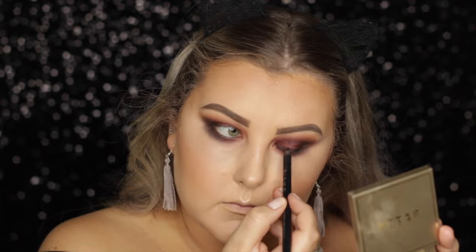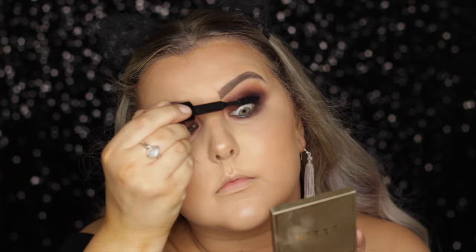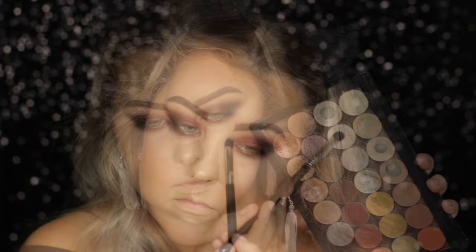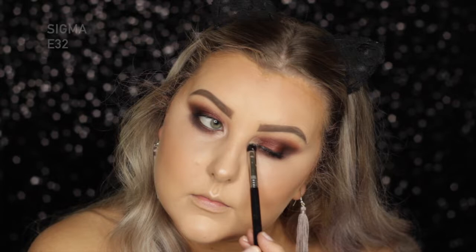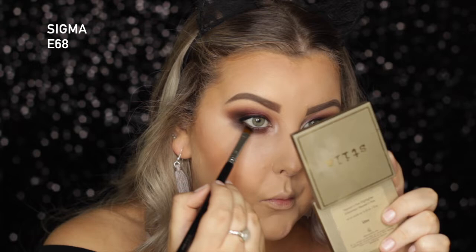Then I'm taking a black liner — the Sigma Longwear Liner Pencil — and I'm tightlining, putting it in my waterline, and smudging some along my upper lash line just to help hide my fake lash band. For mascara, I'm taking MAC Bold and Bad Lash, which is one of my favorite mascaras. Then I'm taking the shade Mirage and highlighting the brow bone — it's a matte shade that helps blend everything out. Then taking the shade Shimmer Shimmer, I'm highlighting the inner corner. Then going back in with Corrupt, I wet my brush and pressed it into the lash line to give it a nice, soft, smoky effect, doing that on the lower lash line as well.